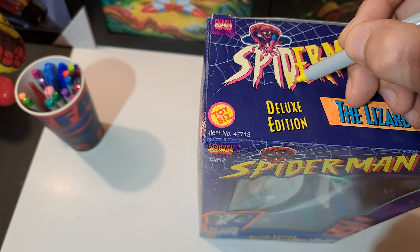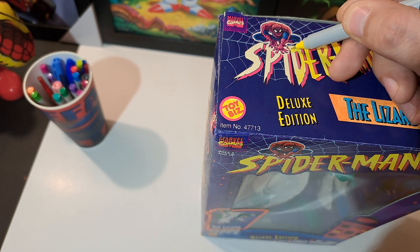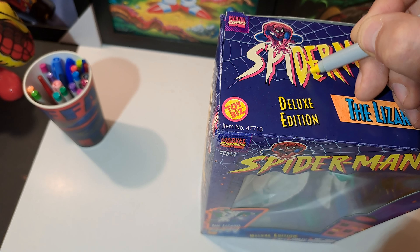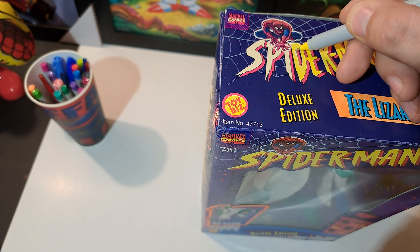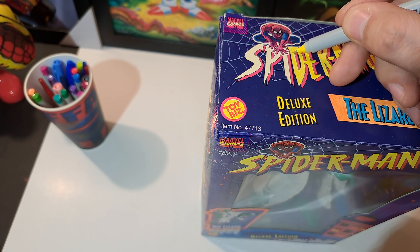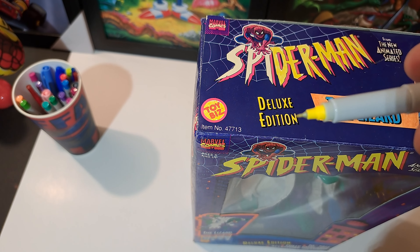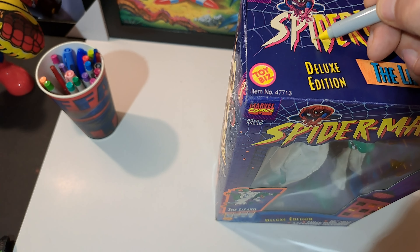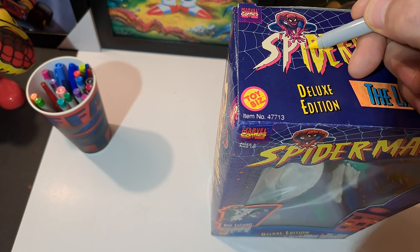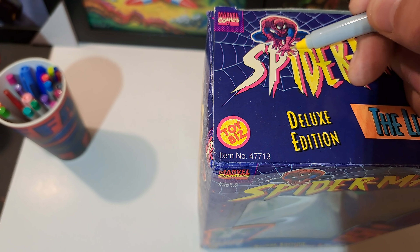I mean it's not hard, but I wouldn't want you to ruin a hundred dollar toy box. This is a cheap box, I only paid five bucks for this one, so I'm like might as well just do a little DIY video. Look at that, it's filling in good. Make sure you get the thin point sharpies — don't get the big ones, they bleed heavy. These ones are nice and thin, don't leave too much of a smear.